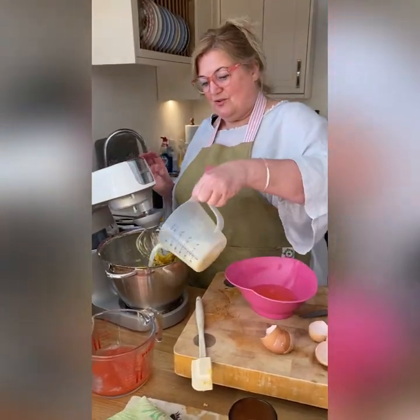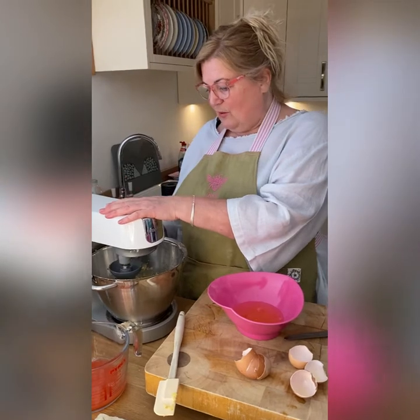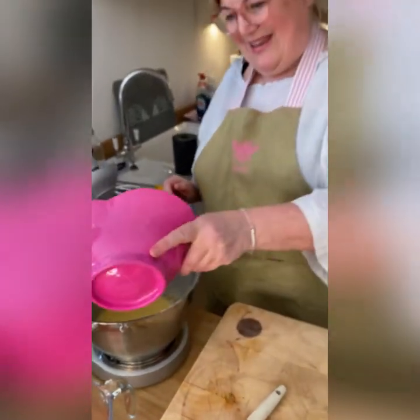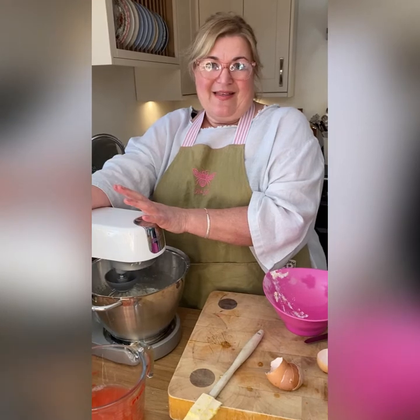I'm going to beat in the egg yolks, add the milk, and then just fold the flour through. I can't remember the exact amount off the top of my head — I weighed it all out and I'll give you the recipe at the end. It's going to look curdled and that's fine. Once this is done I'm going to put it into a separate bowl, clean this up, and come back — there'll be some whipped egg whites ready and waiting, and then the final step is putting it in the oven.